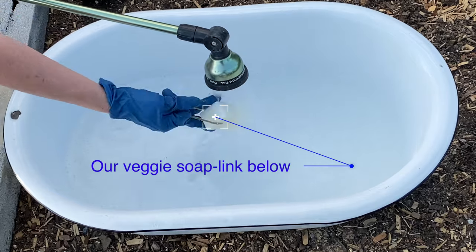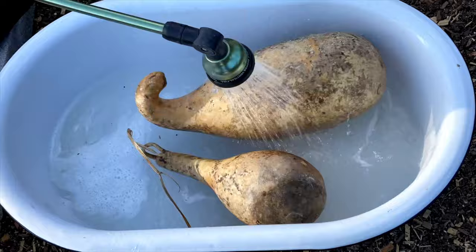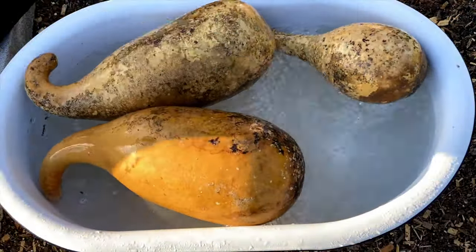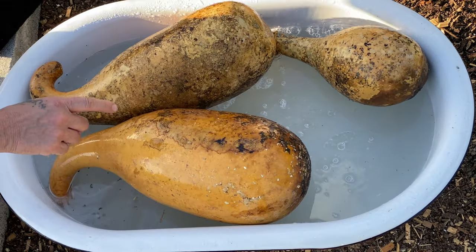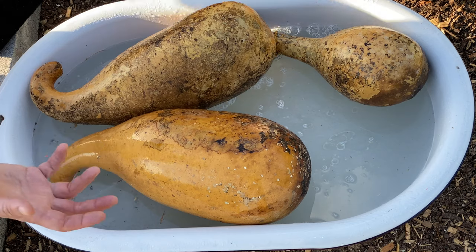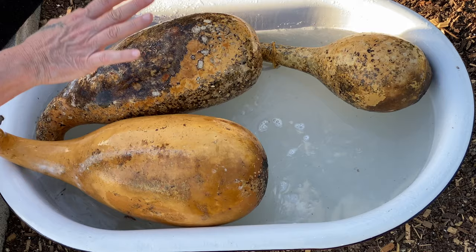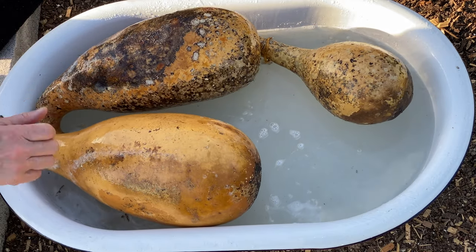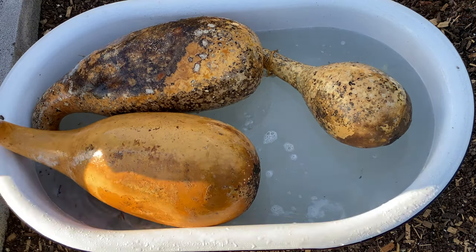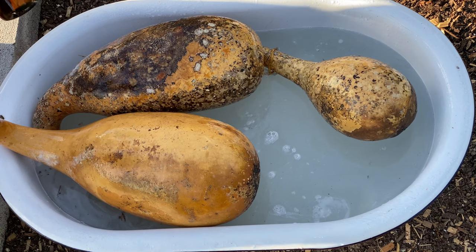Fill the bathtub up halfway with water and add a few tablespoons of bleach. It is best if you have a lot of them that you want the mold cleaned off. If you're going to be doing an indoor bowl, if you have a 55-gallon drum or a tote, you would put them in there, shut the lid, and let them sit submerged. I'm going to let these soak 15 to 30 minutes, then use my Dollar Tree scrubber, scrub them, let them dry. Then I'm going to spray them with alcohol to deter any more mold. Let them dry naturally.